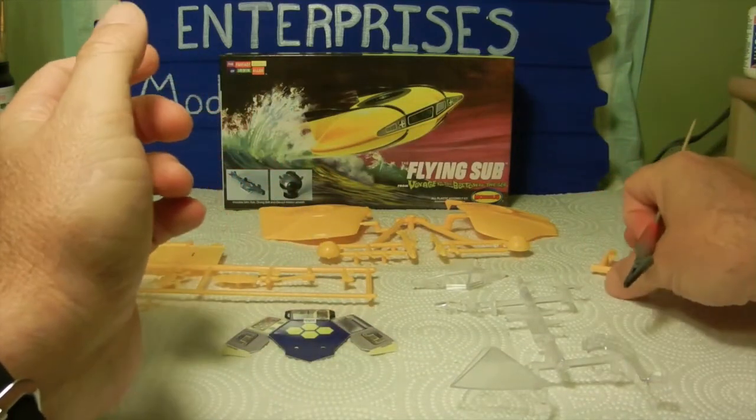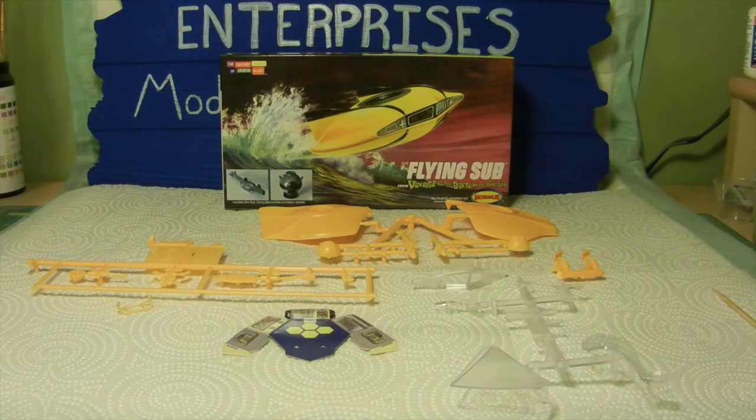So basically this is it in a nutshell — our 26 pieces. It should be a pretty simple build. It's already been washed to get the mold release off, and on the next episode we will start taking care of some of the sub-assemblies of this kit. Stay tuned, and I hope everybody has a good weekend — we'll catch you on the next video. Until then, have a safe weekend and we'll catch you later. Bye.